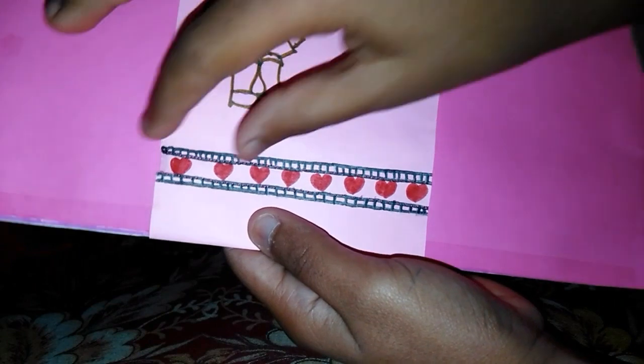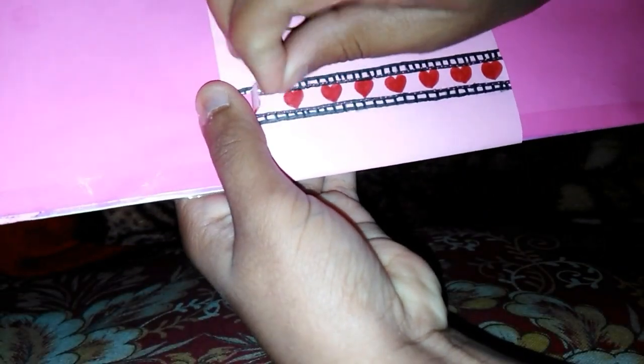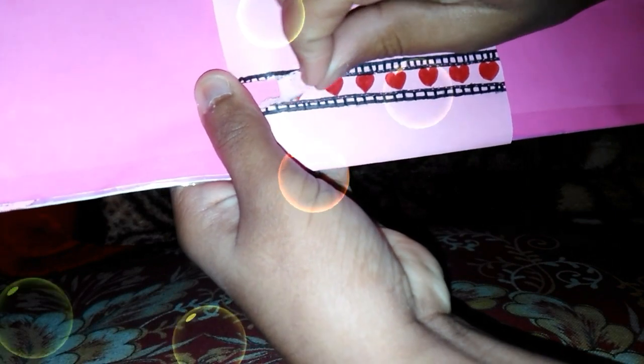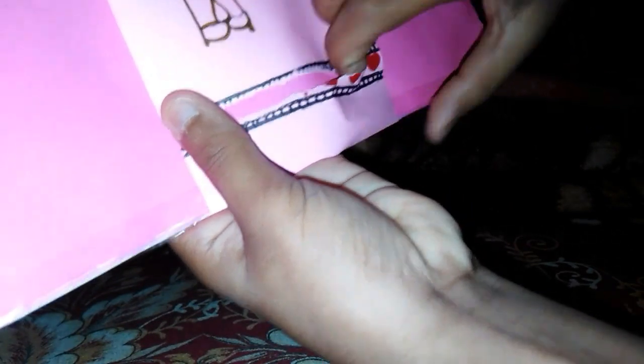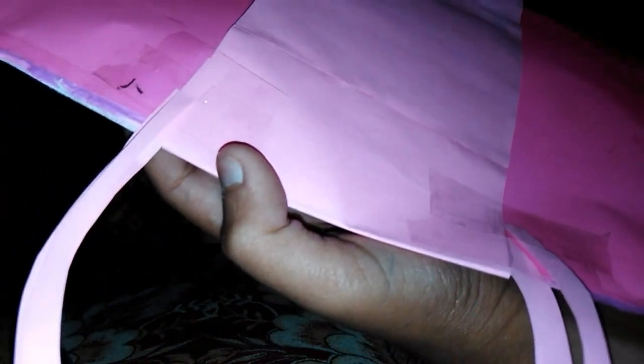This is the zipper. Let's open it. So let's open this. We have a tape, so I will open it and be back.